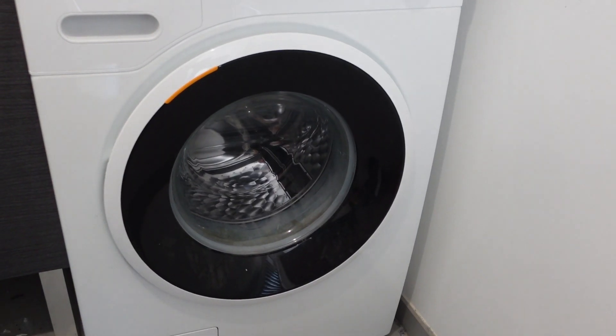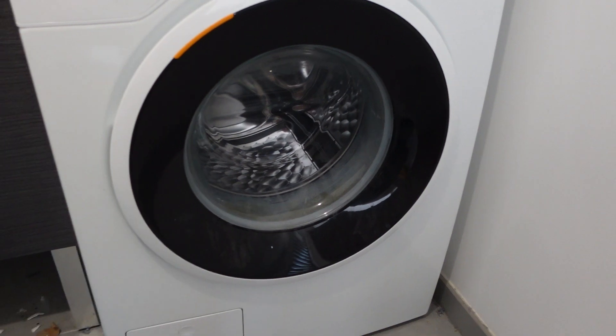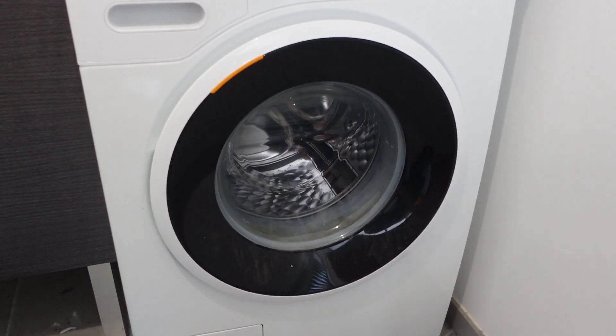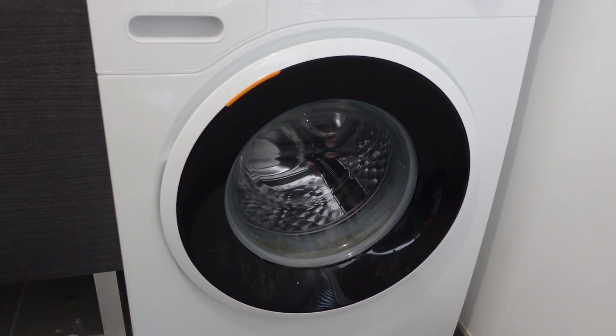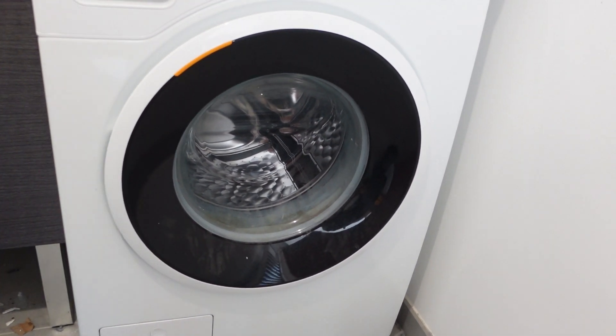There are just two steps. Step one is real simple — we're going to turn off our washing machine and then disconnect it from the power. Either unplug it from the wall, being careful not to shock yourself, or turn it off at the breaker. Once we've done that, we're going to leave it disconnected from power for at least a minute, but really the longer the better to allow everything to clear out.